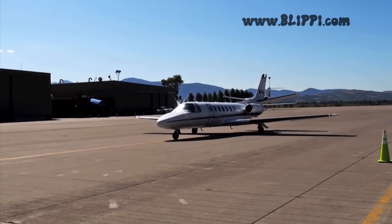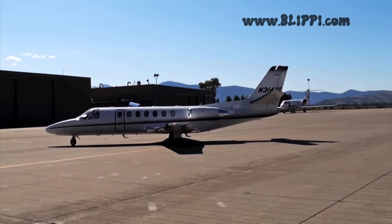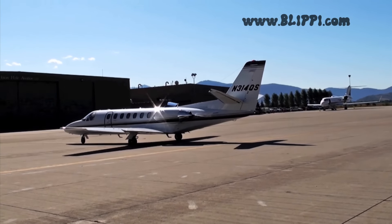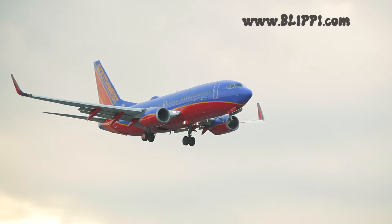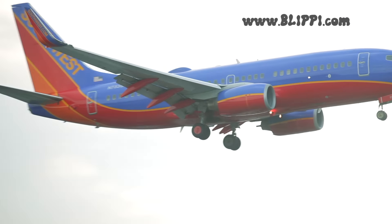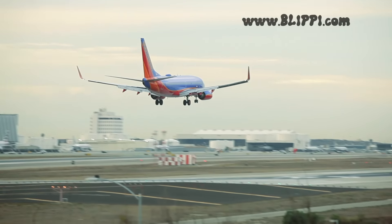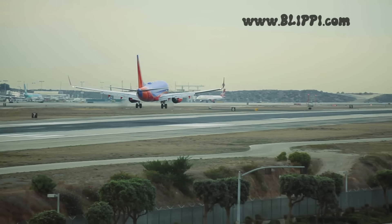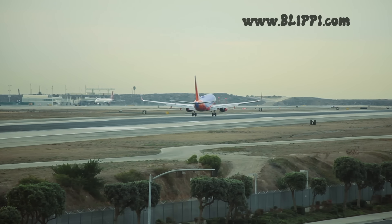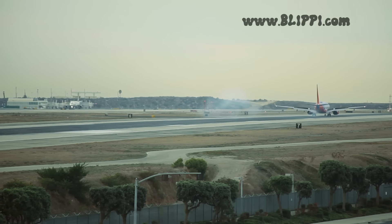Attention! Attention! This is the captain of the aircraft and I am parking the aircraft. I like the captain of the aircraft.